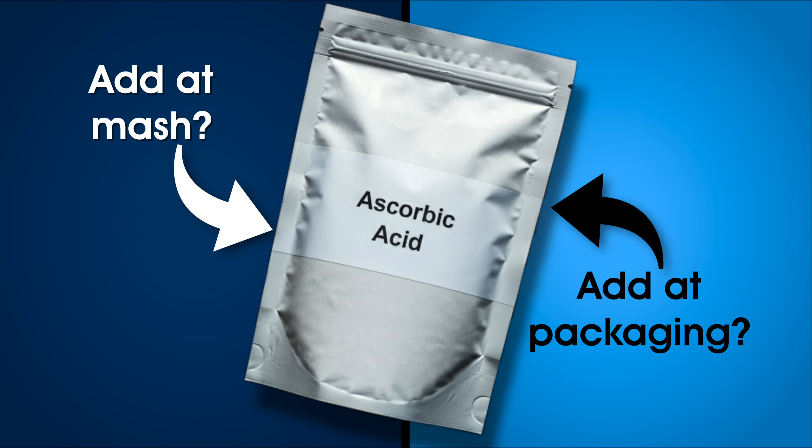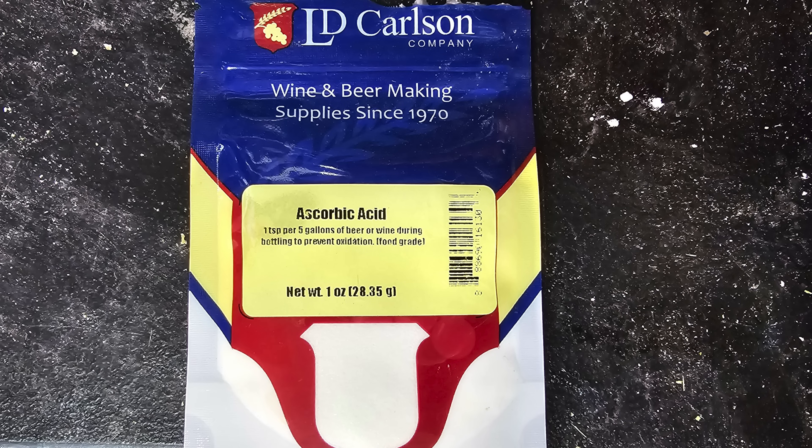You could add it in the mash or at packaging time. What got you interested in testing out this variable? Well, there is quite a large contingency on the internet that is very much pro-ascorbic acid, and it is an antioxidant. Some people are sensitive to things like sulfites, so it makes sense to want to try something that isn't a sulfite to help remove oxygen from your packaging. But if you pick up the package of ascorbic acid at the homebrew store, it says right there on the label: use one teaspoon for five gallons at packaging. So I said, if we're going to test ascorbic acid, why don't we test what's on the label first?